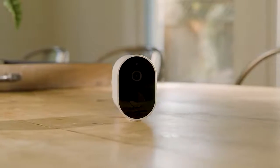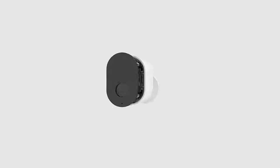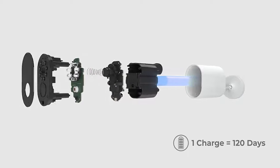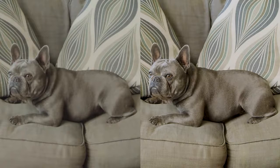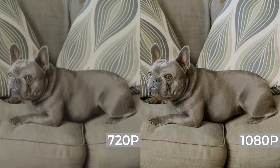Introducing iNELAB EC2, a 1080p wireless security camera with the best performance and price for an AI system. The iNELAB EC2 has a long battery life that lasts up to 120 days on a single rechargeable battery — no cables required. Compared to other security cameras, the iNELAB EC2 brings you detail and clarity in full HD.